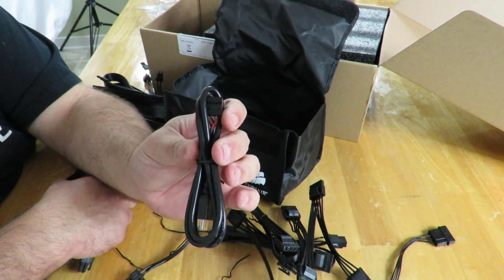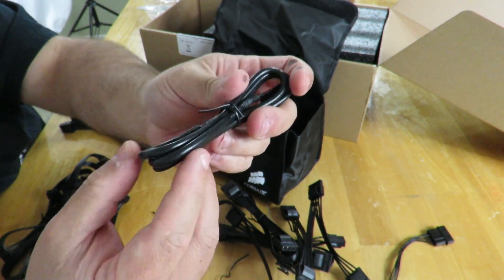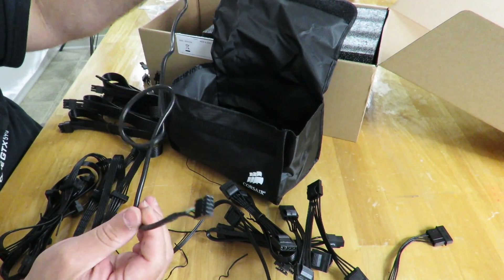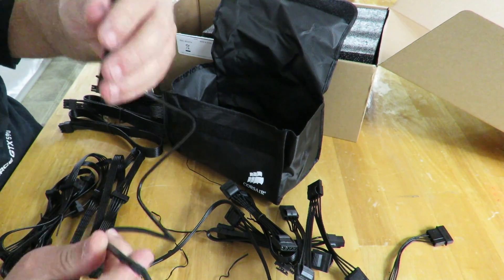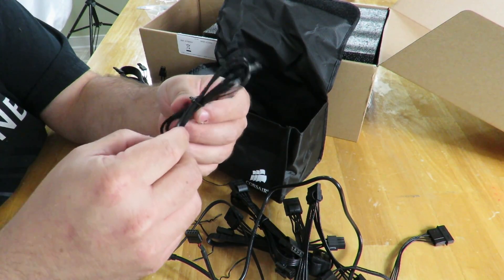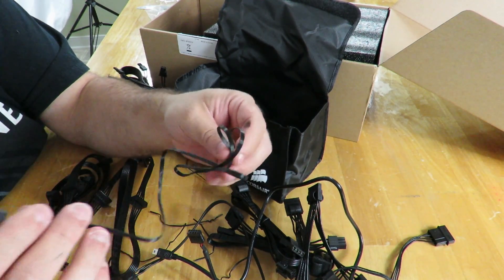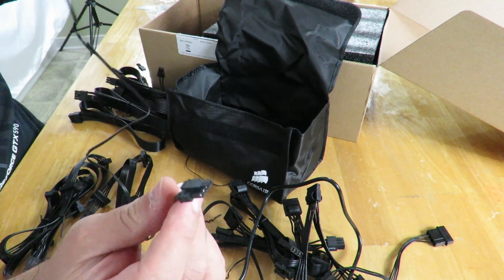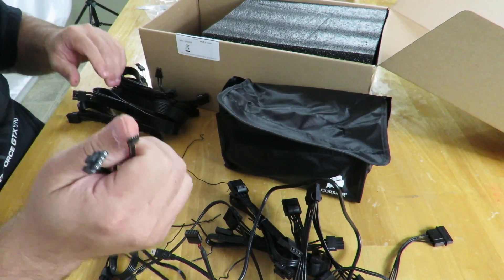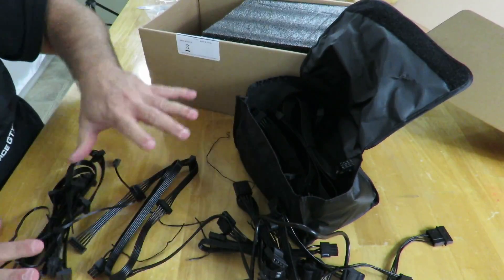There's also the USB connection for the Corsair Link digital dashboard — it connects to a USB header on your motherboard. Then there's a micro USB connection here, about 2.5 feet long. There's another Molex-to-four-pin floppy adapter, and lastly a cable I believe is a power connection for the Corsair Link digital dashboard, though I'm not 100% sure just yet. This will all be used in the boss build, so I'll get more information on that last cable then.